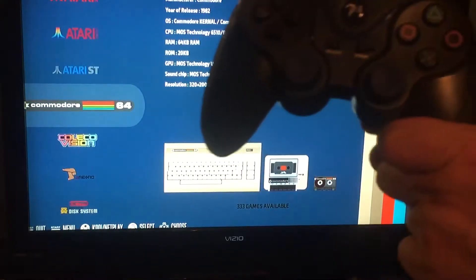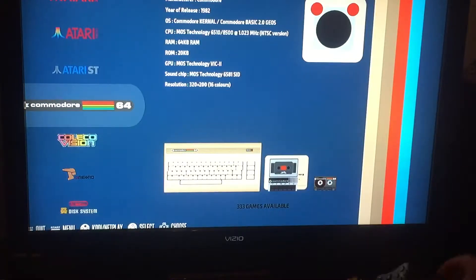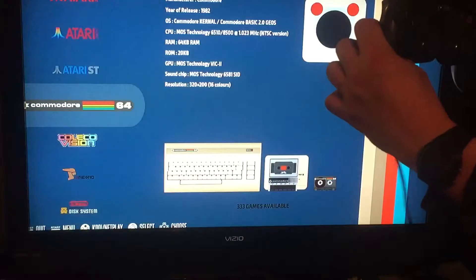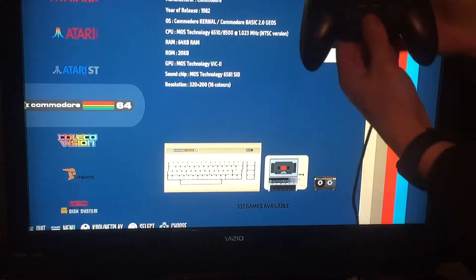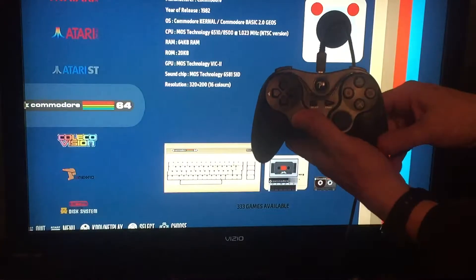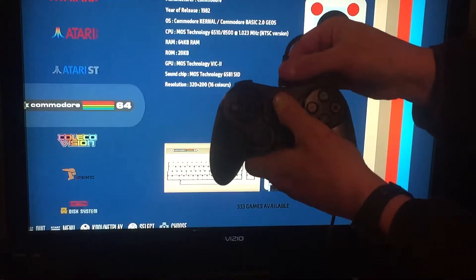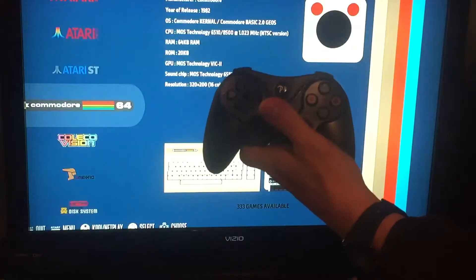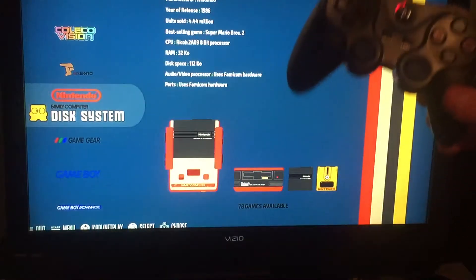Up first I have this knockoff PS3 controller that was eight dollars on eBay, and I'm gonna try to pair it the same way I would a PlayStation 3 controller — which is plug in the PlayStation 3 charge cable into the controller, plug the cable into the Pi. Now it's plugged in, it's vibrating and blinking kind of slow. So what we're gonna do is pull that out, press this button, and hopefully it'll pair. There we go — so we've got that third-party one paired.